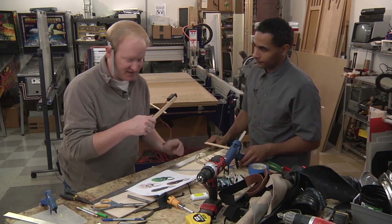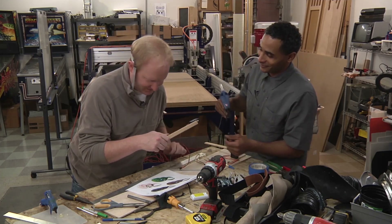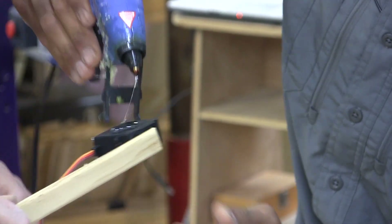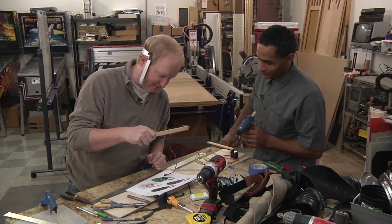Put a big glob of hot glue on there and just stick it in place. Is it safe? What's the worst that can happen? Well, I could get burned, I guess.